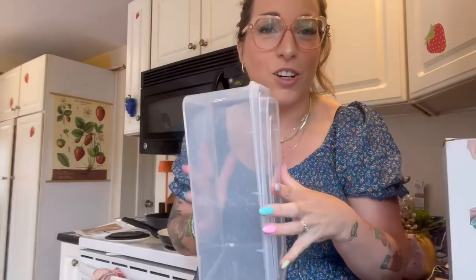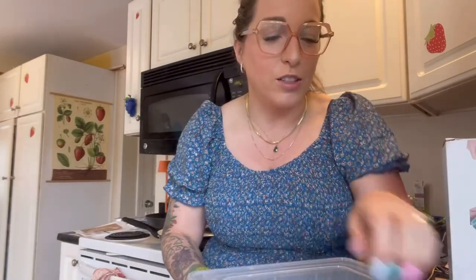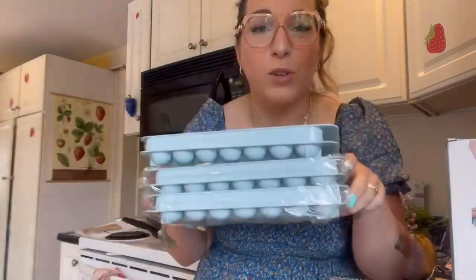So this comes with a container with a lid to store your ice cubes in. It comes with a scoop and tongs that you could just leave right in there, and then it comes with three trays.